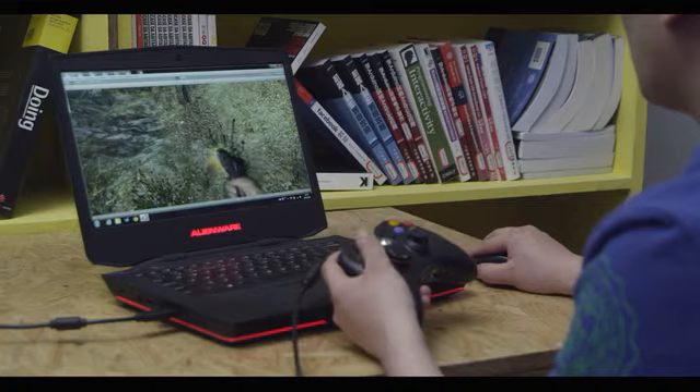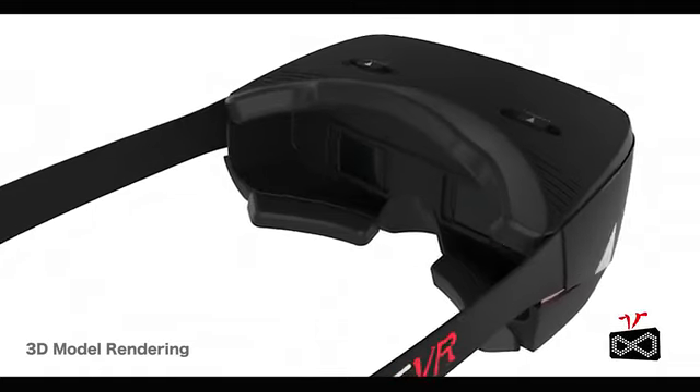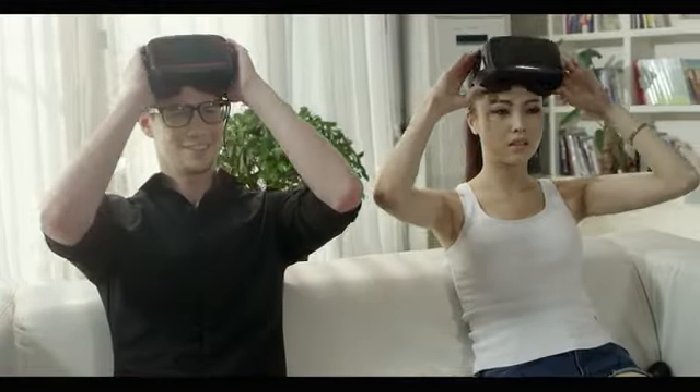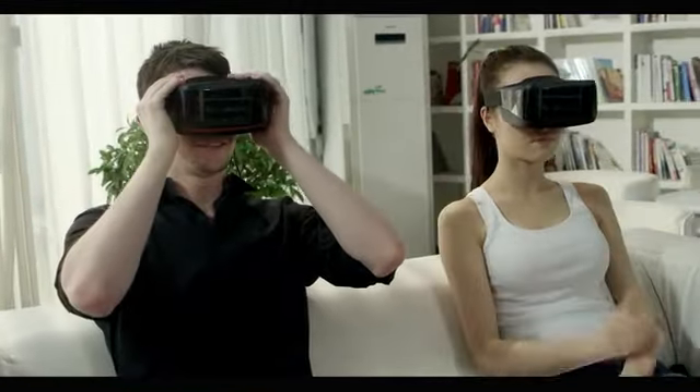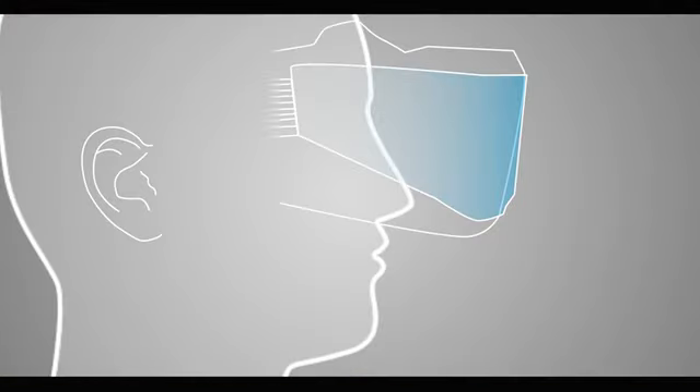All the button and sensor interfaces are open and available to any developer. For example, with an independent gun, you can shoot anywhere you want. Our headset will never make your eyes uncomfortable — the pupil distance is adjustable, and it doesn't matter if you wear glasses or not, just put on the headset. There is enough space for your glasses.